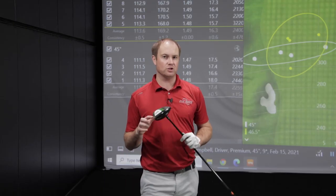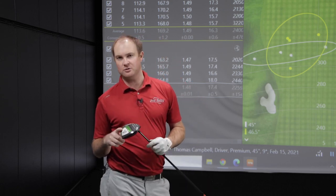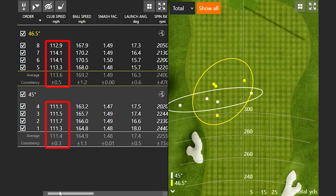Initially after four shots with each length golf shaft, are we seeing any differences? The one thing that stood out is yes, I was getting more club speed with the longer golf shaft — we picked up about two miles per hour more club speed. What stood out right now is the consistency on the club speed. With the 45-inch driver shaft, I was swinging about 111 miles per hour every single time. With the 46.5-inch, it was just a little bit more sporadic, but a little bit faster.